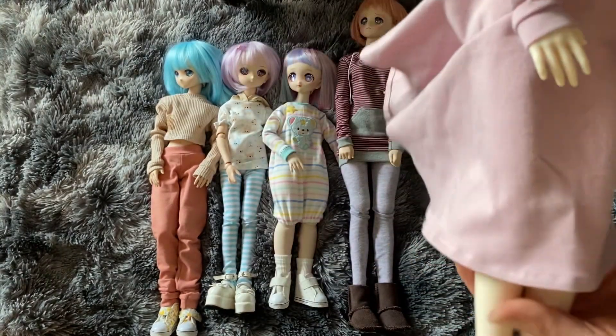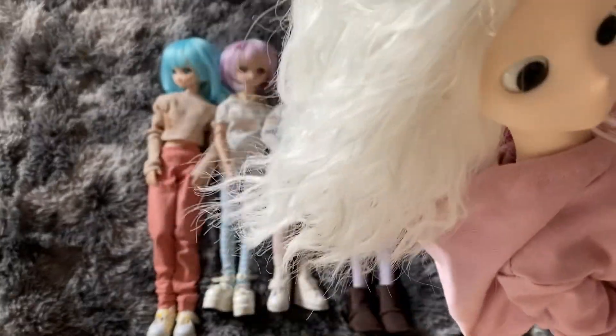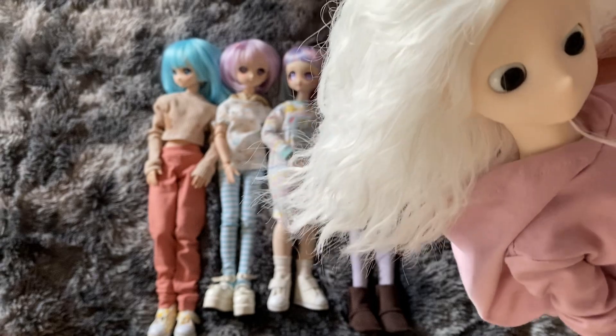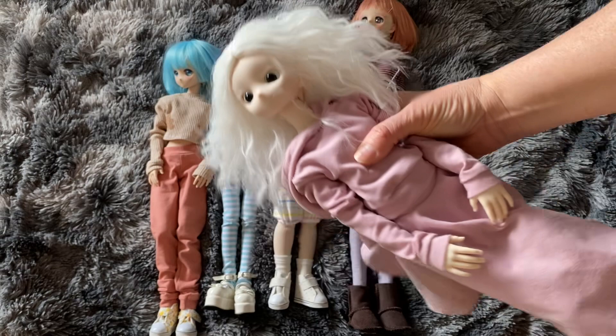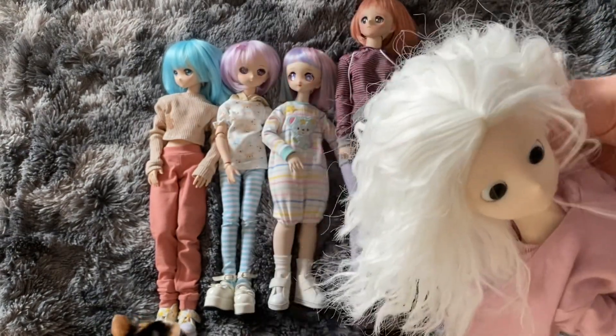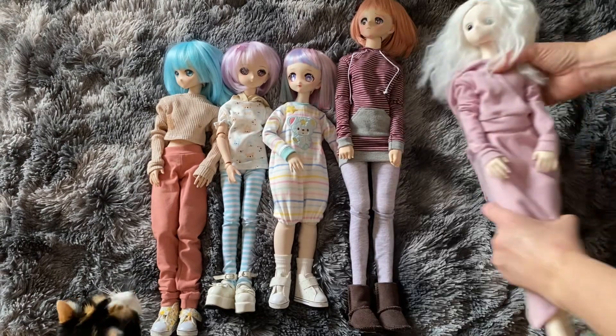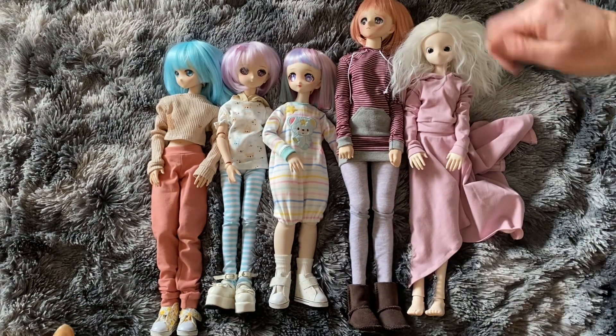I did buy this outfit pretty much for her. It's a violet, I think off of Elite Doll — I'll have to look up the name, but I got the outfit off of Etsy. So this so far has been my Adolfi Dream collection: two pretties, a sister size, and two minis.